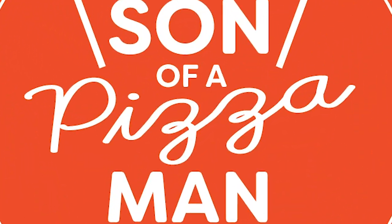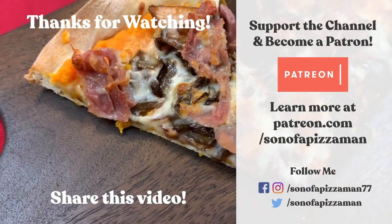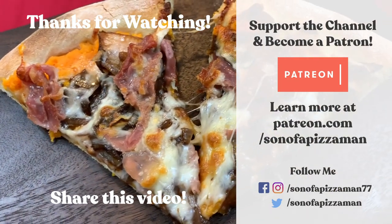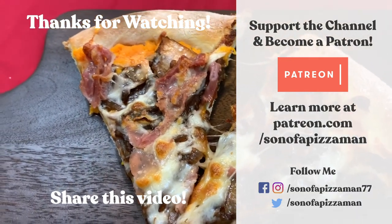I'll smile you later. Ciao for now. The only one who could ever need me was the son of a pizza man. The only boy who could ever feed me was the son of a pizza man. Yes, he was.